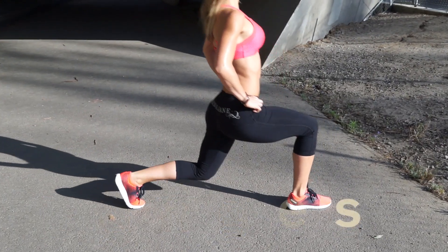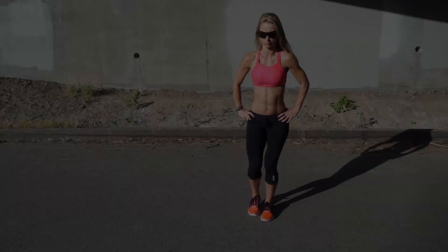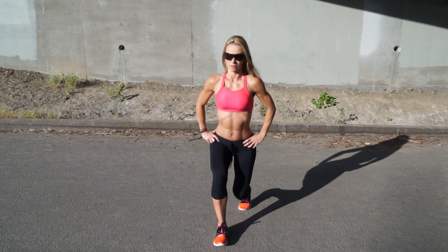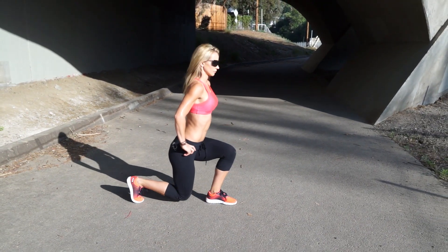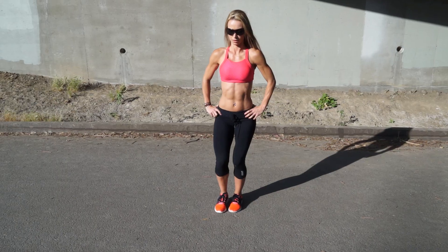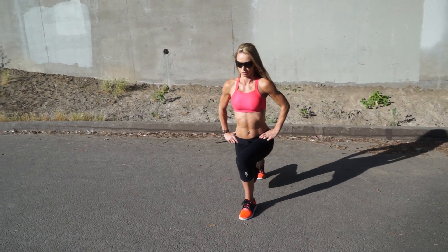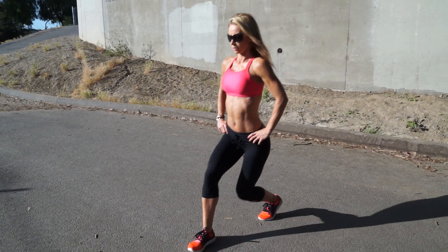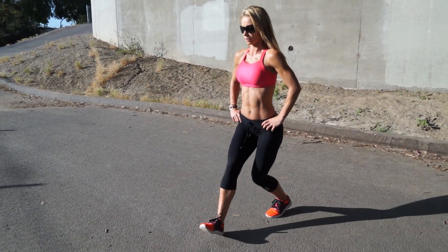Lunges. The most common mistake women make when it comes to lunges is that they take tiny baby steps out of fear that larger steps would hurt them. This is the same mistake as doing partial squats, because these wimpy lunges put too much pressure on the front knee and make the tendons around the kneecap vulnerable to injury.